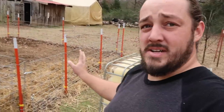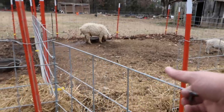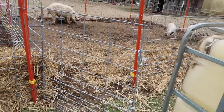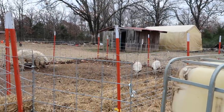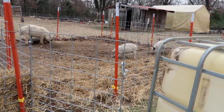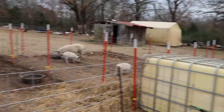My door wouldn't swing out wide enough to line up, but I was actually able to flip the door so the hinges are on the left and the carabiners are on the right. So I'll be able to keep the door on there, which makes me happy. That worked perfectly — both houses are secured. That actually went relatively smoothly and I was very pleased with the outcome.